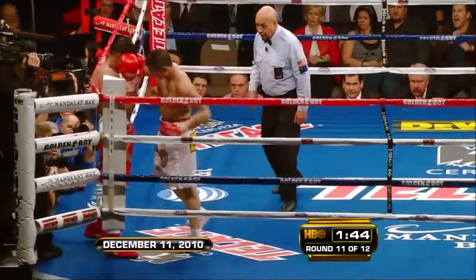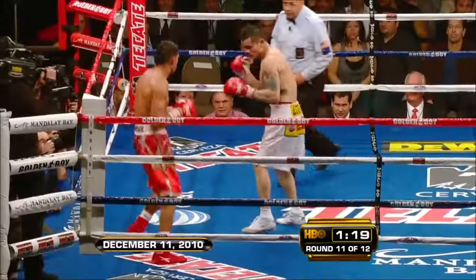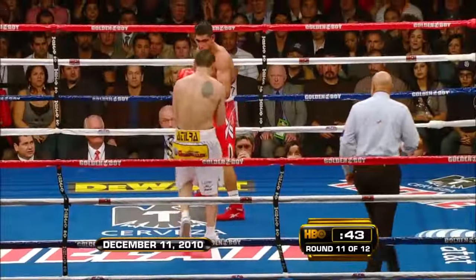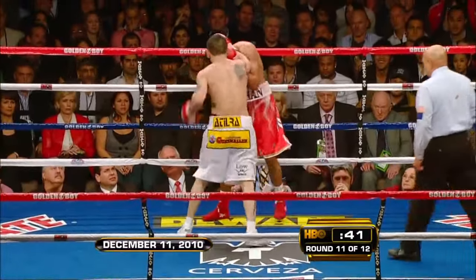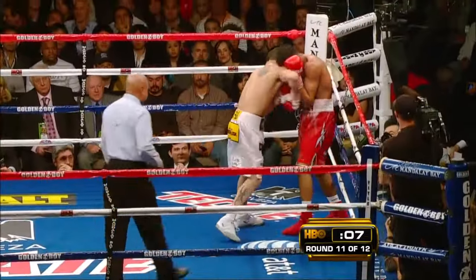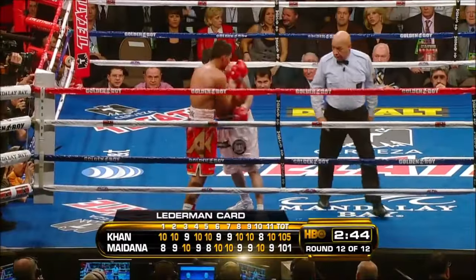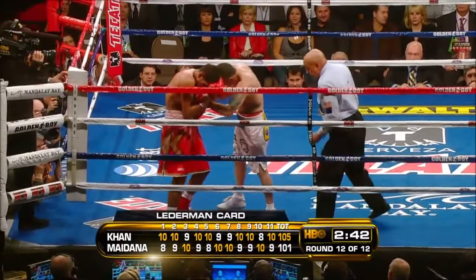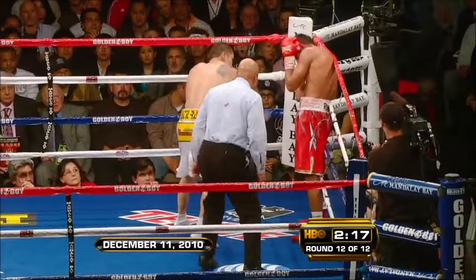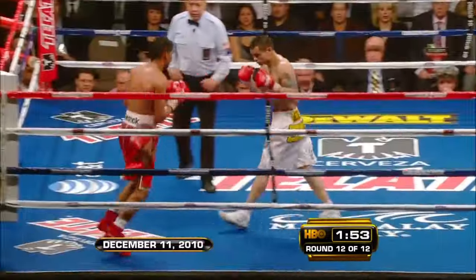Both fighters' weaknesses have been exposed and both fighters' strengths have been visible. It's been an incredible fight. Khan lands a huge right hand. It's absolutely crazy not to be throwing to the body, given what's happened in this fight. Our first fight between Victor Ortiz and this fight, the elbow landed on Joe Cortez. That cross in a better gear.